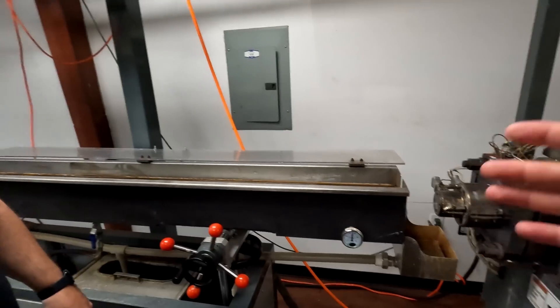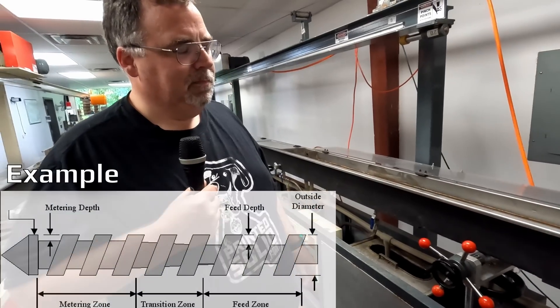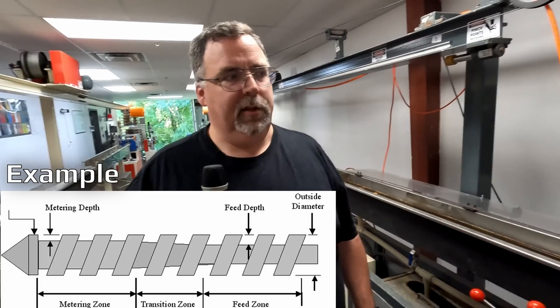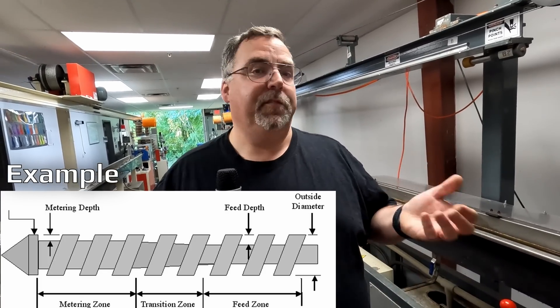Going back to the extruder — it has a conical tapered screw for mixing and melting, similar to injection molding. The difference is it has a pressure zone with about five tons of pressure, which squeezes out all the air and creates a smooth flow while mixing the color in tightly.